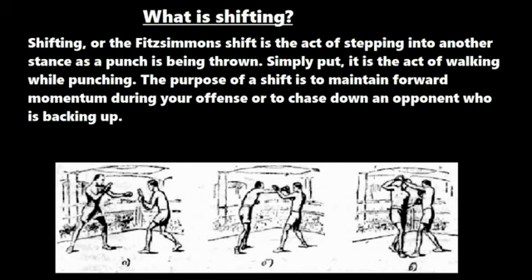The purpose of a shift is to maintain forward momentum during your offense or to chase down an opponent who is constantly backing up. If you take a look at the diagram, the boxer on the left is in an orthodox stance. In the second picture, he's going to throw a straight right hand, but as he does that he steps over with his trailing right foot and ends up in a southpaw stance. In the third picture, he's able to set up a left hook to the body — that's what's known as a Fitzsimmons shift.